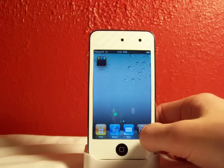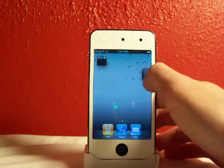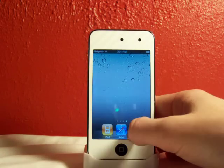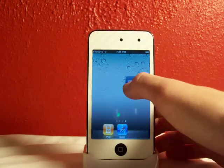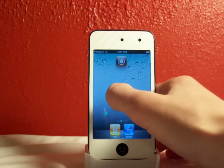It looks really good when you have tons of pages. I'll make another page real quick, and now I'll show you guys this. So now you can just scroll along, and it'll stop, you can go back.